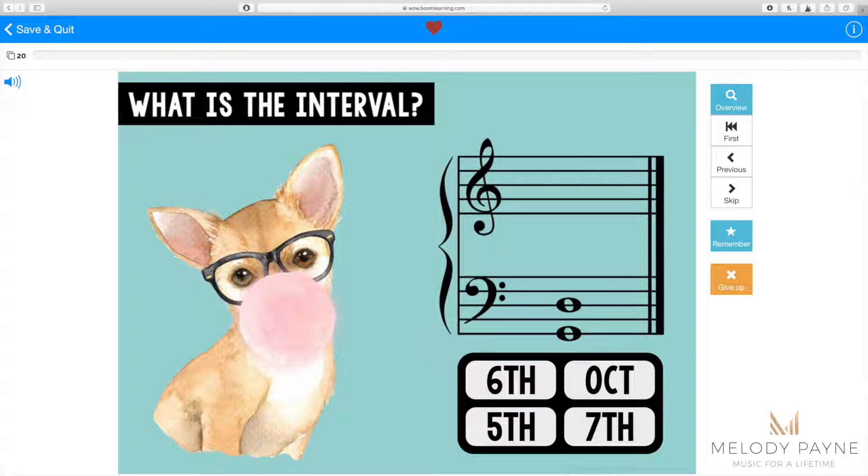Hi, this is Melody Payne at MelodyPayne.com, and this set of Boom cards reviews intervals: 5th, 6th, 7th, and octave.